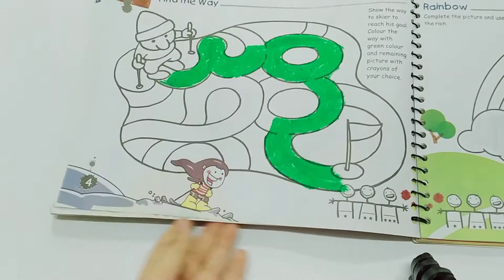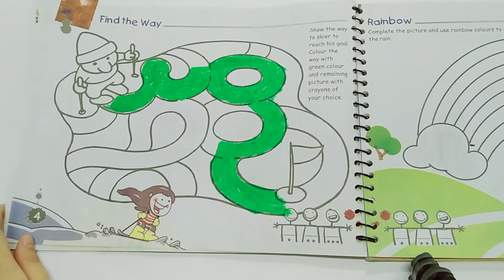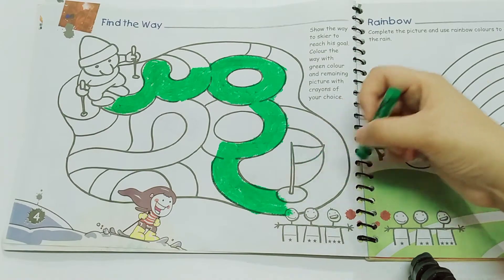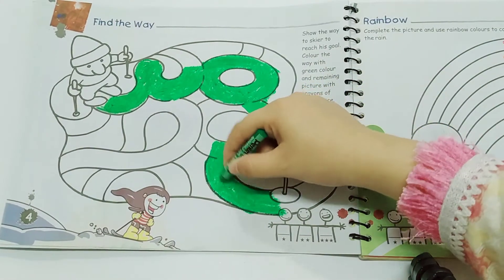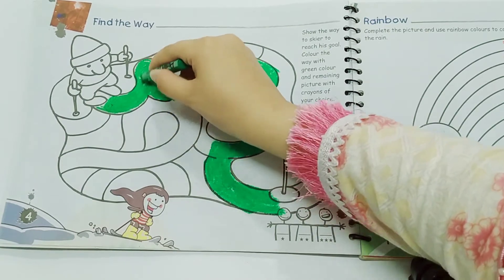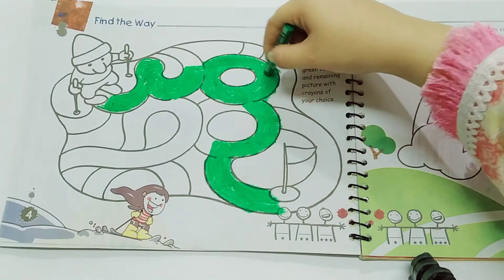Then on the next page, page number four, it's 'find the way.' Show the way for the scare to reach his goal. Color the way with green color and the remaining picture with crayons of your choice. You will find the way with the green crayon. I already did this — you will find the way and then color it with green.